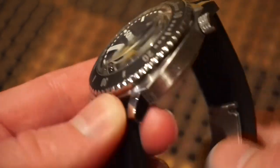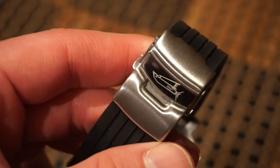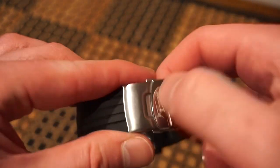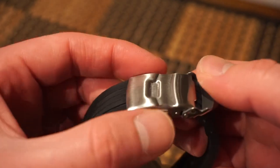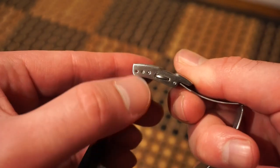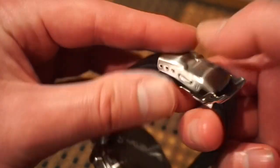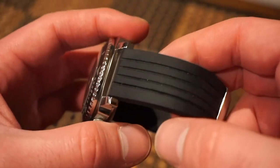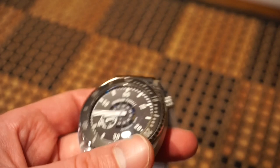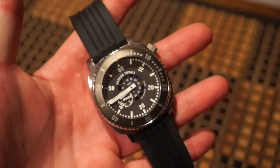Now the rubber strap — it's a pretty nice strap. It comes with a deployant-style clasp, stamped but tough. You get three micro adjustments and the buckle is signed. It's really solid and comfortable, definitely has some thickness to it and is very flexible. I think it looks really nice, especially on this black dial and bezel insert.